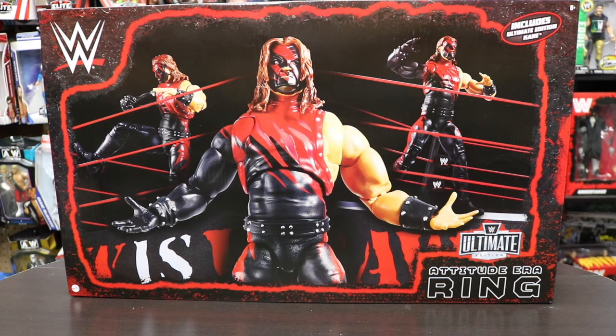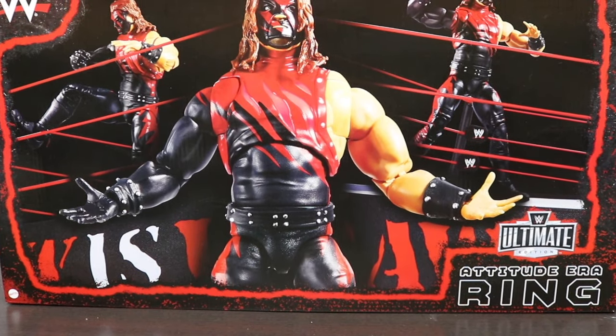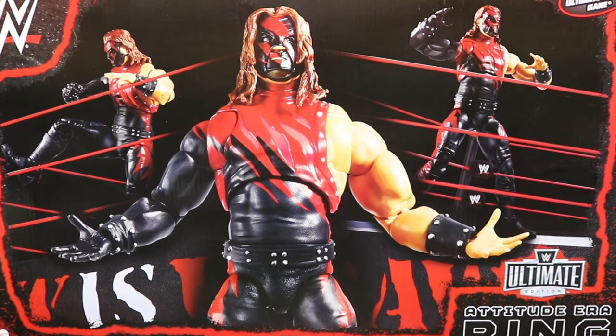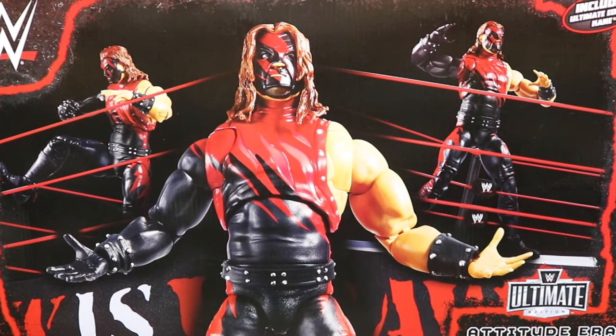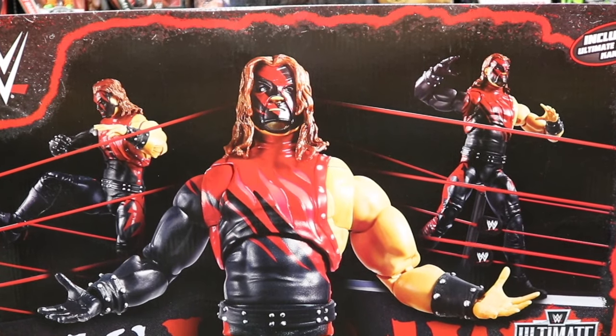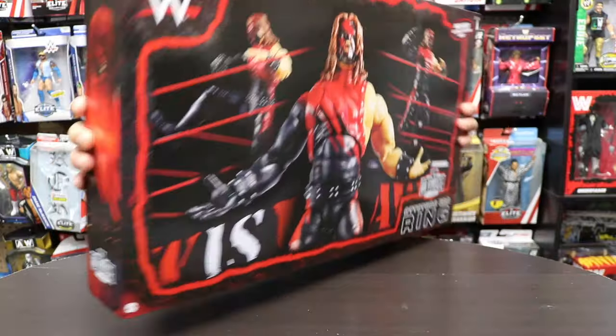Welcome back to the video. Today we're going to be unboxing the WWE Ultimate Edition Attitude Era ring. This is a scale-to-size set that also includes the Ultimate Edition Kane figure. This is an awesome set — as you can see right off the packaging, you see Kane in the middle. He's one of the big players of the Attitude Era.